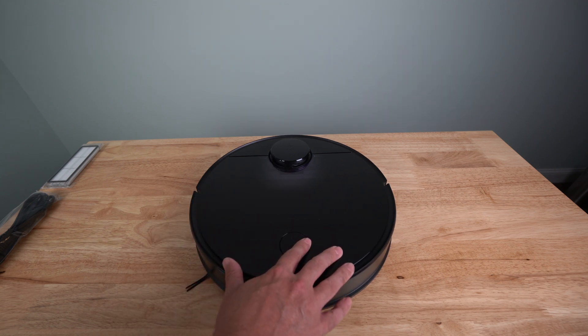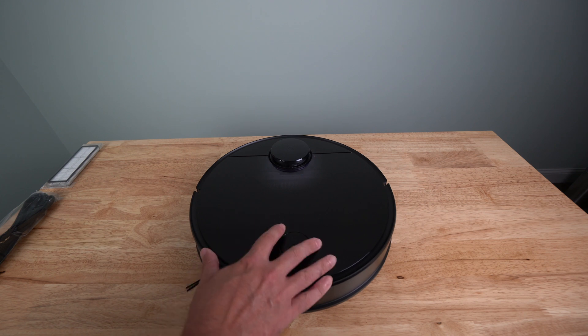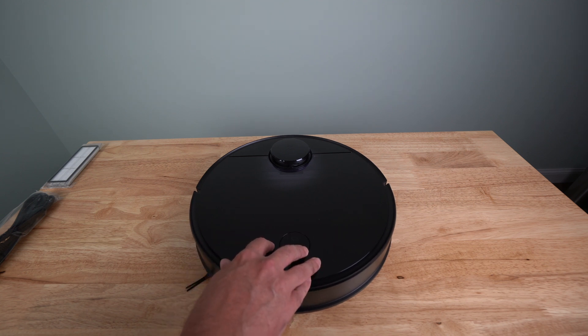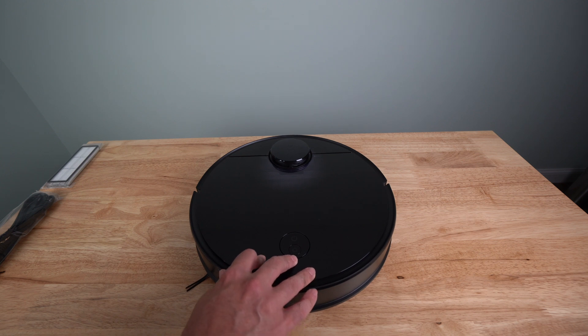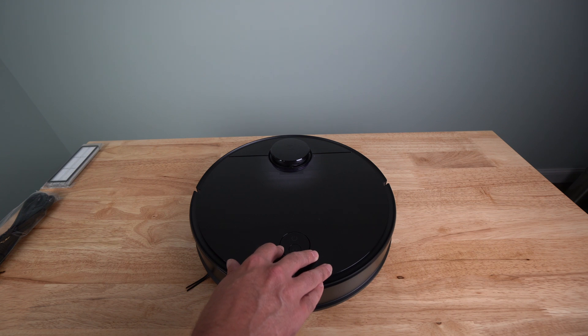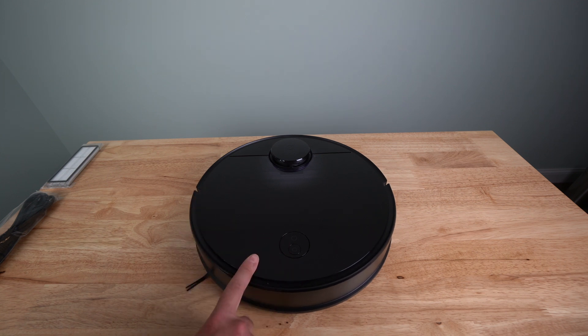It has 2000 PA suction power — the same, I believe, as the S5 and S6, which are higher models. The S4 is missing the mopping function that the S5 and S6 have. My understanding is the processor on this is very similar or the same as the S6. The 2000 PA suction power is enough to lift a double-A battery from the ground — which is pretty crazy. It also has a super-sized 5200 milliamp-hour battery that lasts up to 150 minutes of non-stop cleaning — almost three hours, which should be enough to clean most of my main floor.